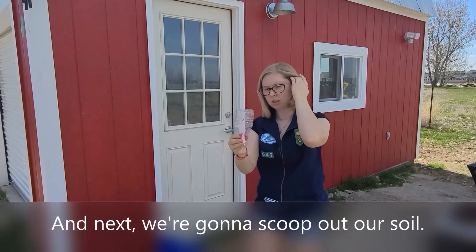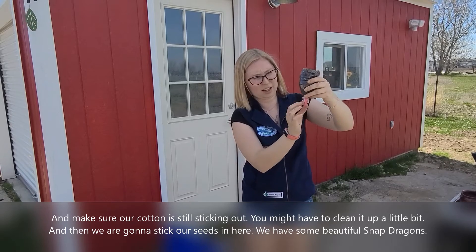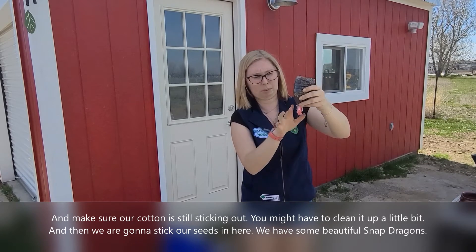Next, we're just going to scoop out our soil, and make sure our cotton is still sticking out. You might have to clean it up a little bit.